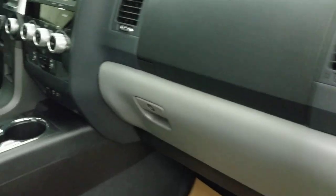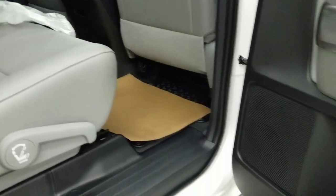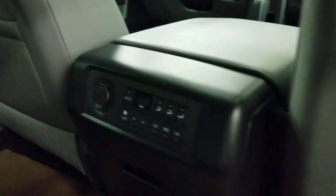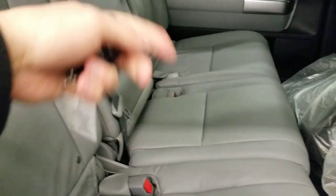The power passenger seat is included, and they've changed the finishes on a few of the dash pieces. There's a really nice gray leather interior, cup holders in the door, rear climate control, and additional cup holders throughout the cabin.